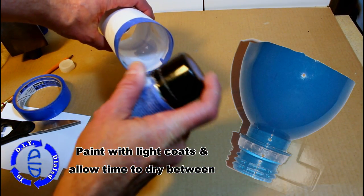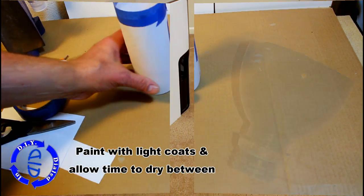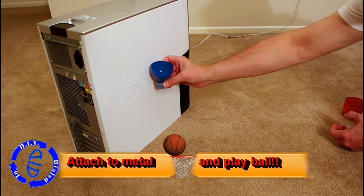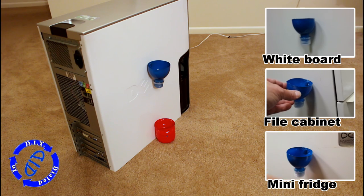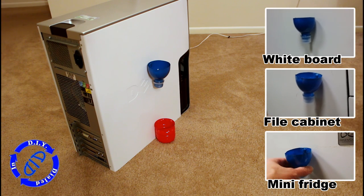Now it's time to play ball. All you need to do is put your basket against something metal, which is pretty easy to find in most places, and get ready to go.